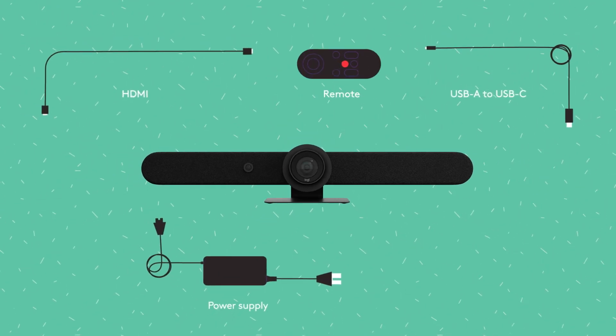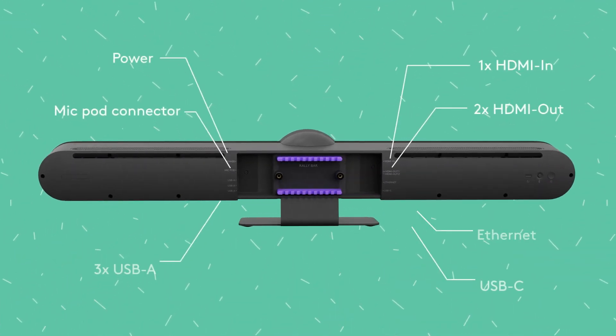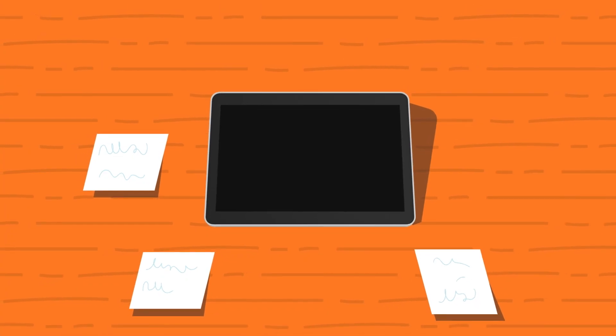Also included are cables, a remote, helpful documentation, and a lens cap. On the back of the bar, you'll find all the inputs and outputs with secure cable management. Setting up RallyBar is as easy as a tap.